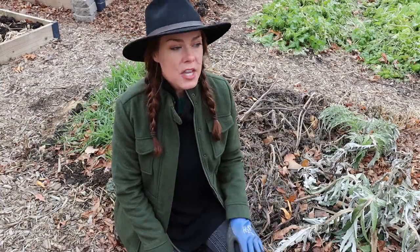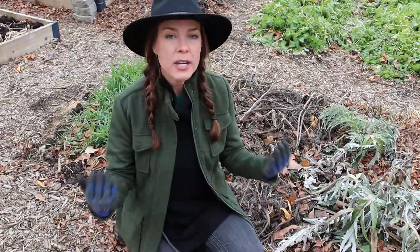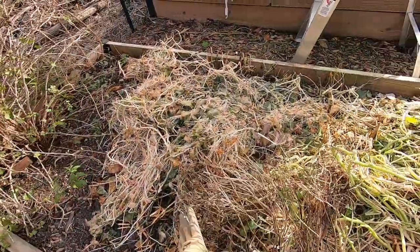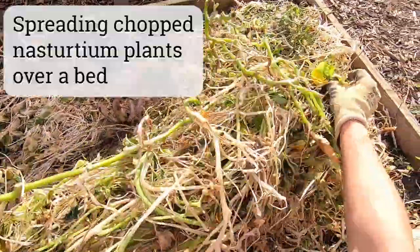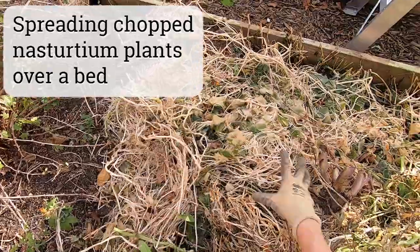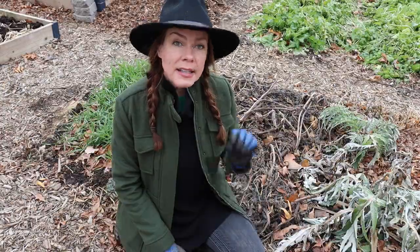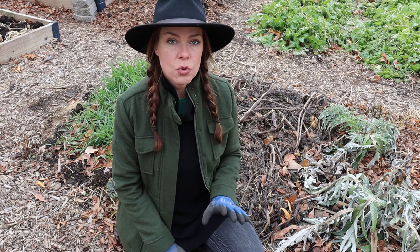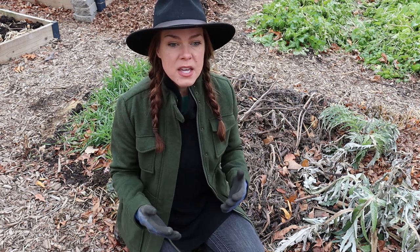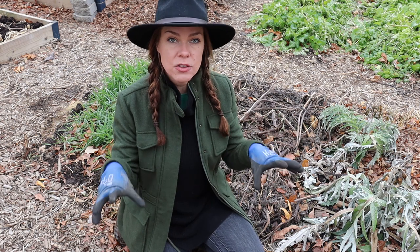Things like broccoli, cauliflower, leafy greens, and green beans — things that have fleshy stems and a lot of foliage — I'll just chop and drop those just like I would a cover crop and let them lay on the soil surface for the winter. The other thing I do is leave the roots in the soil. With big woody plants like sunflowers and peppers, I just chop my plants off at the soil line or a little above and let those roots stay in the soil.